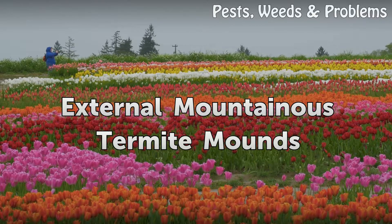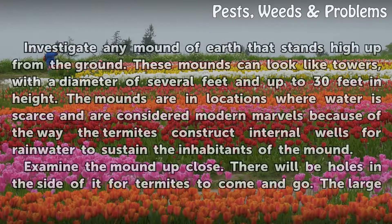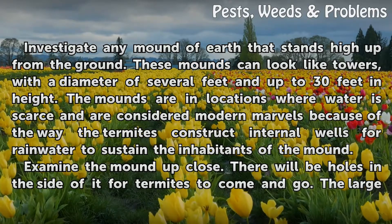External Mountainous Termite Mounds. Investigate any mound of earth that stands high up from the ground. These mounds can look like towers, with a diameter of several feet and up to 30 feet in height. The mounds are in locations where water is scarce and are considered modern marvels because of the way the termites construct internal wells for rainwater to sustain the inhabitants of the mound.